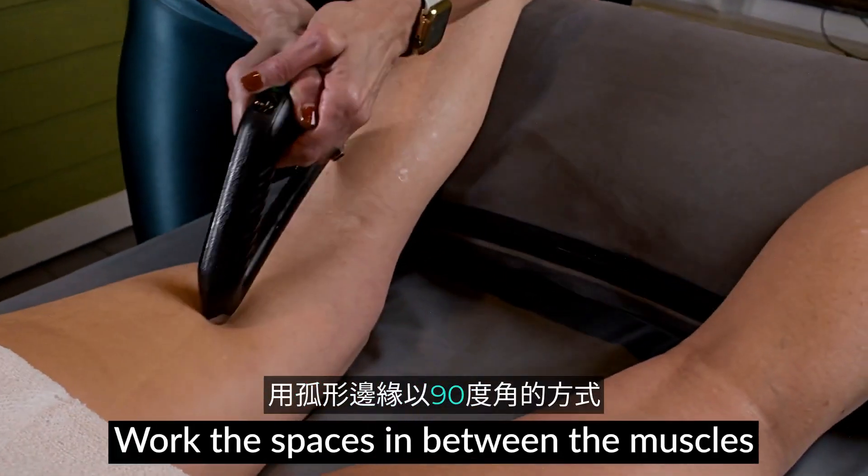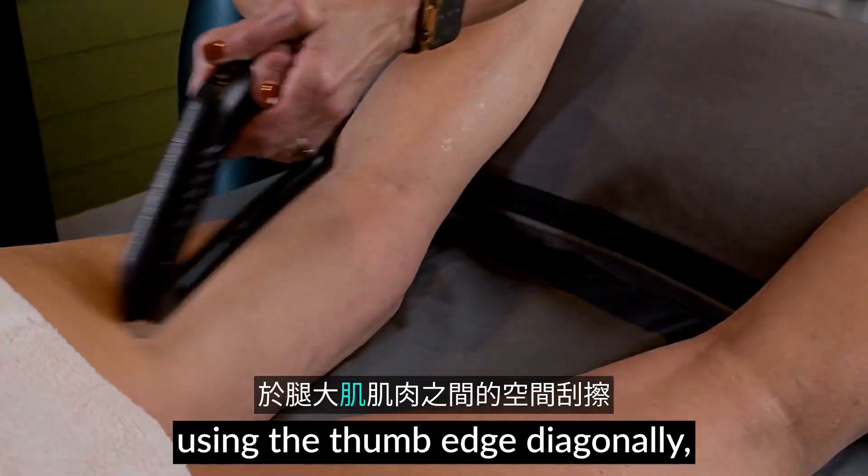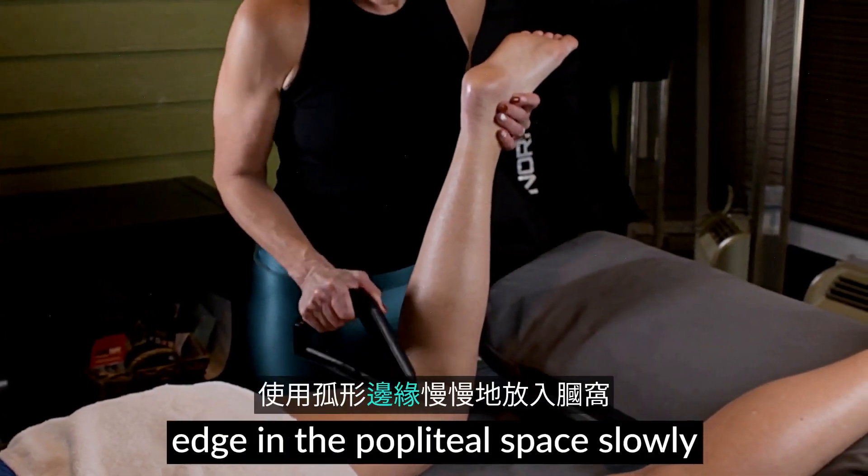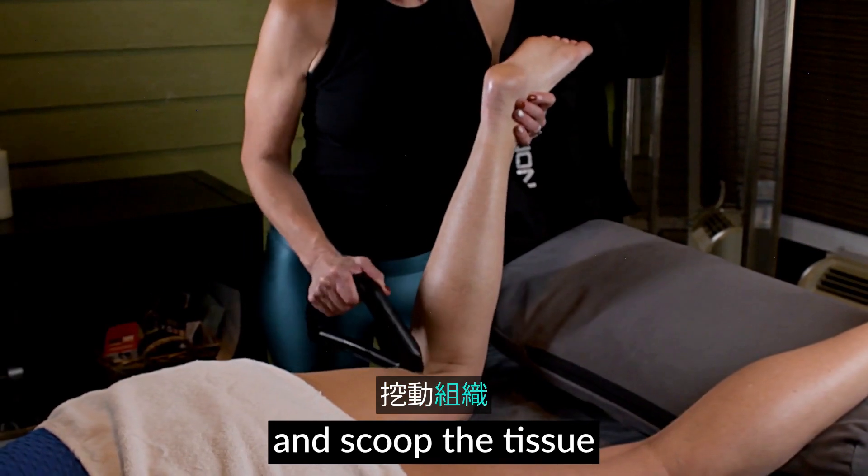Work the spaces in between the muscles using the thumb edge diagonally. Bend the knee and use the thumb edge in the popliteal space slowly and scoop the tissue.